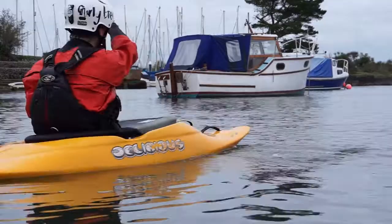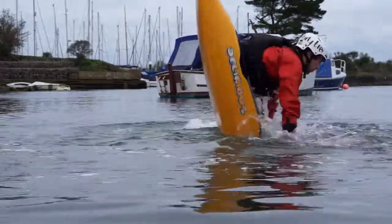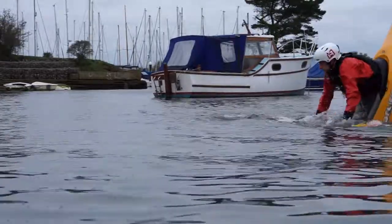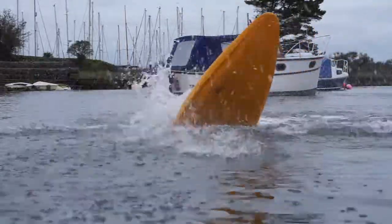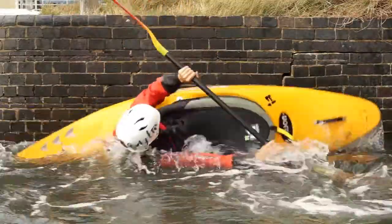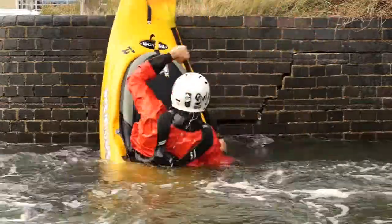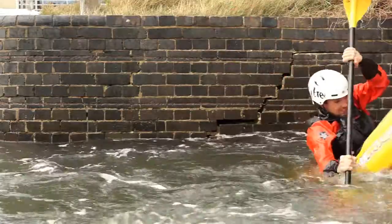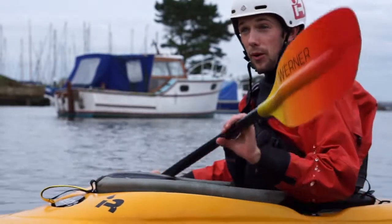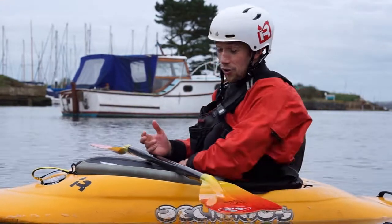So let's try and loop, shall we? Found the bottom. A bit lopsided. Getting there. Experimentation time can also look like doing some of the more complex moves like your split wheels, your tricky woos, stuff like that.